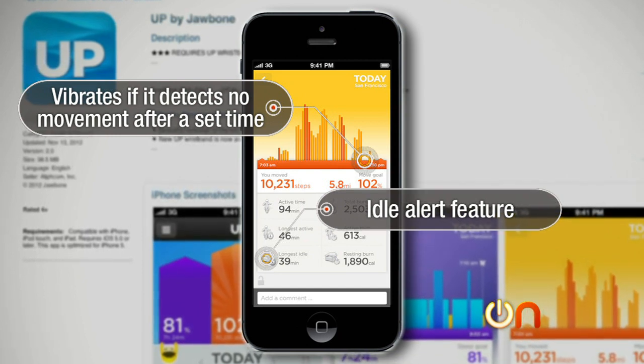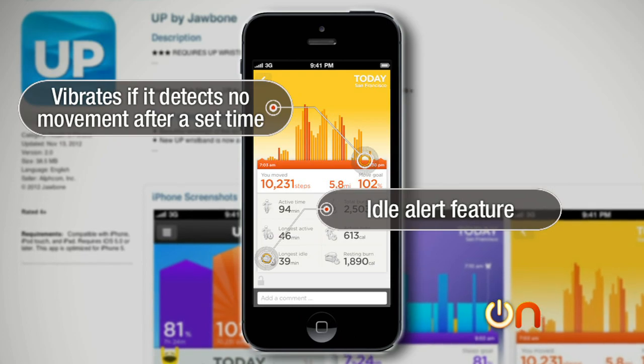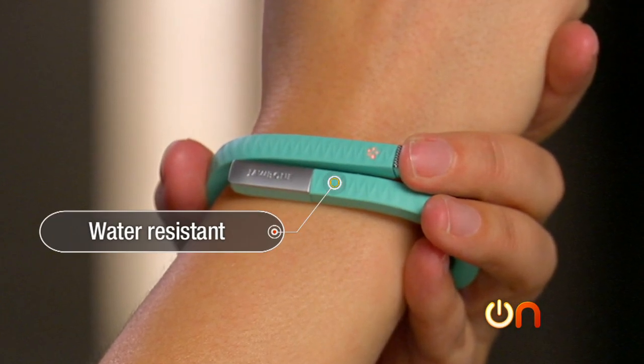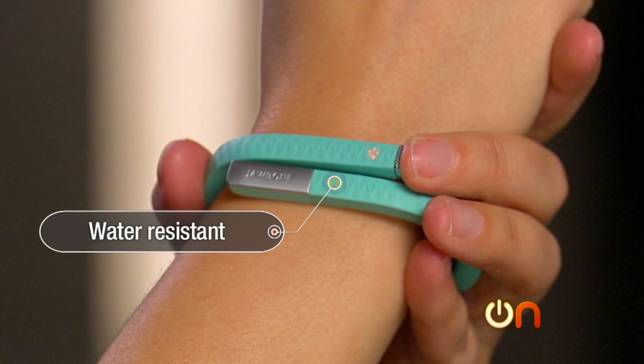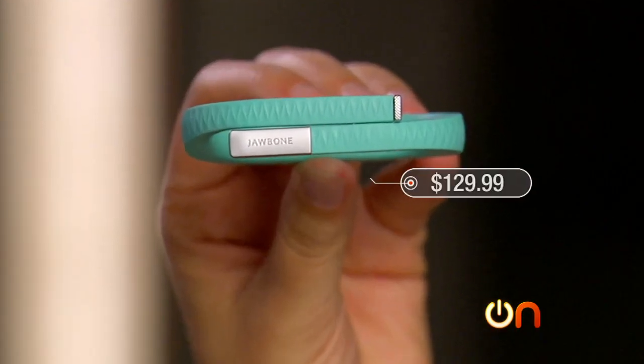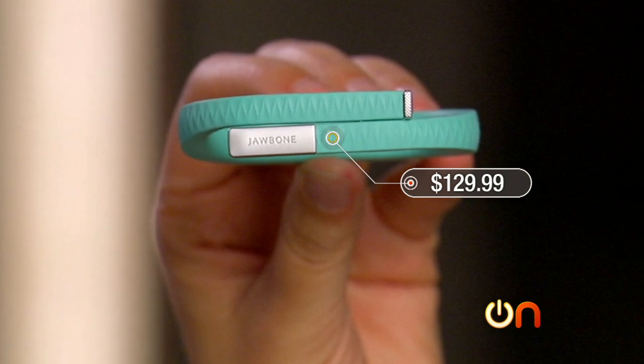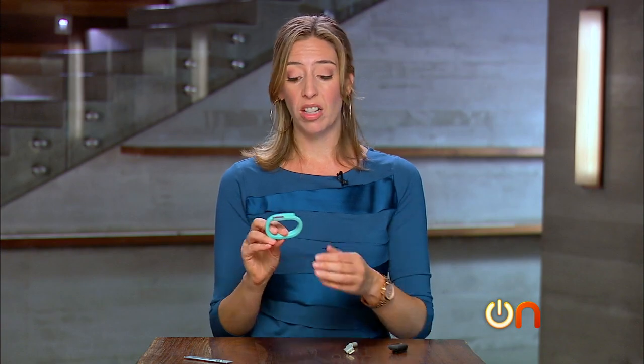The UP is water resistant — Jawbone says you can actually take a shower while wearing it, although they don't recommend swimming with it. It is a little bit expensive at $129.99. The new Jawbone UP is definitely an improvement over the first model, and it's stylish and functional.